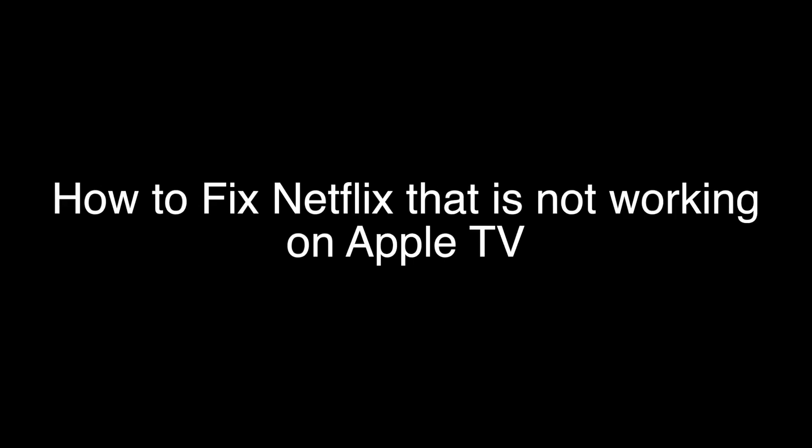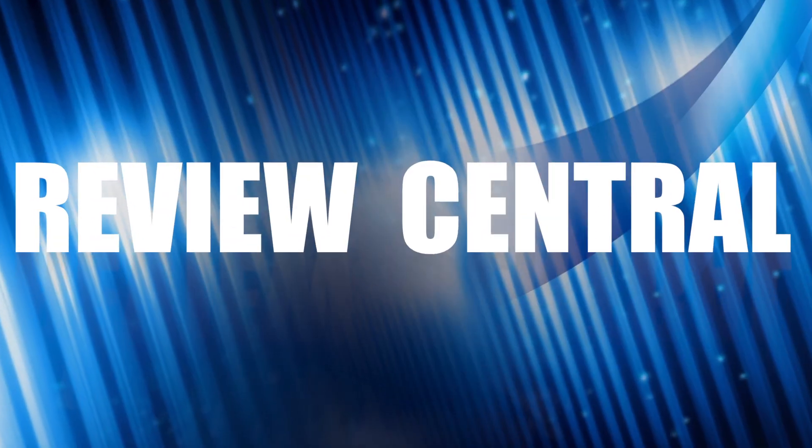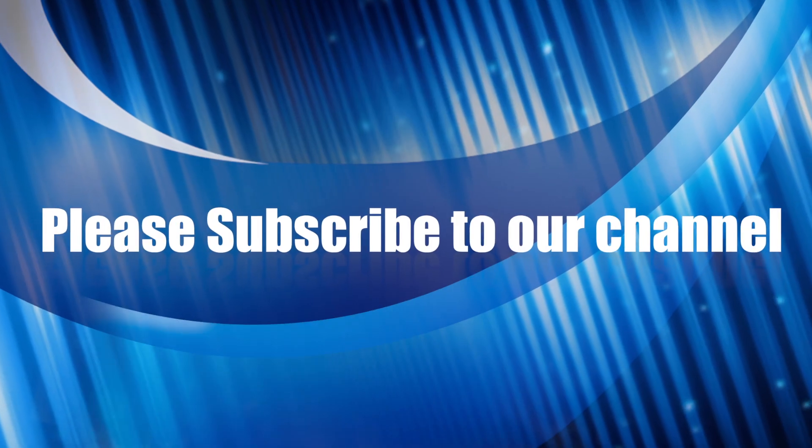That's our video for today. Thank you very much for watching, and please remember to subscribe.